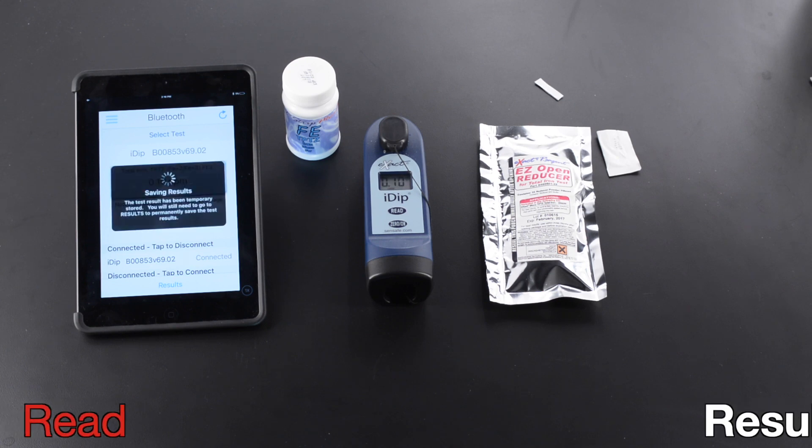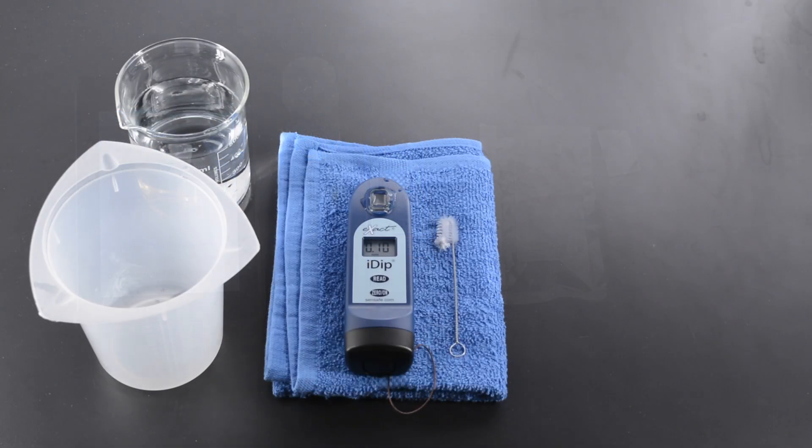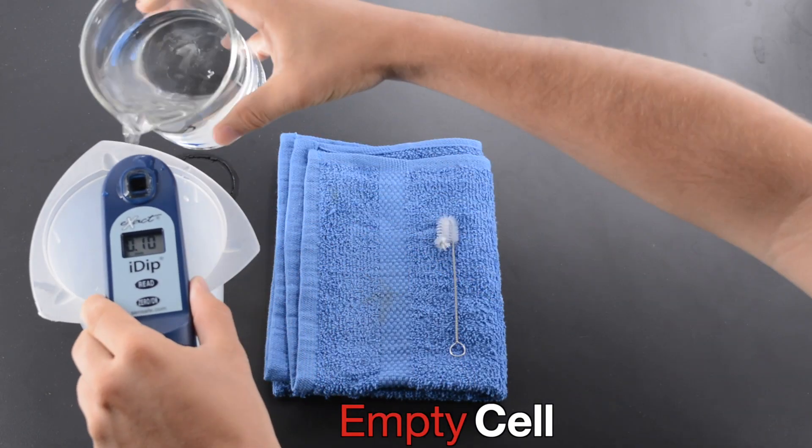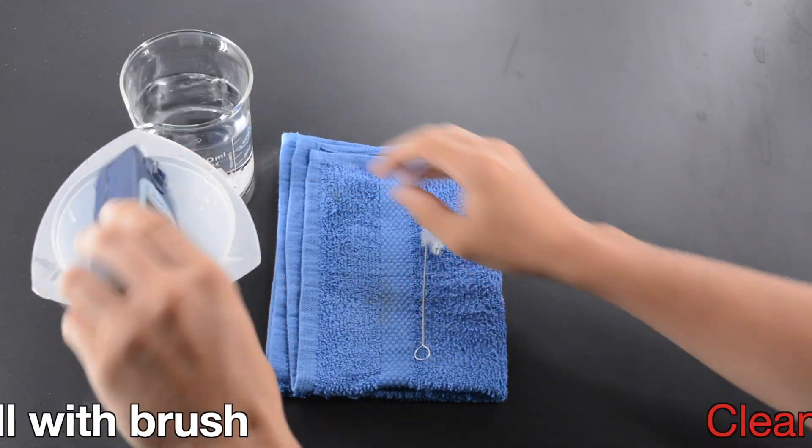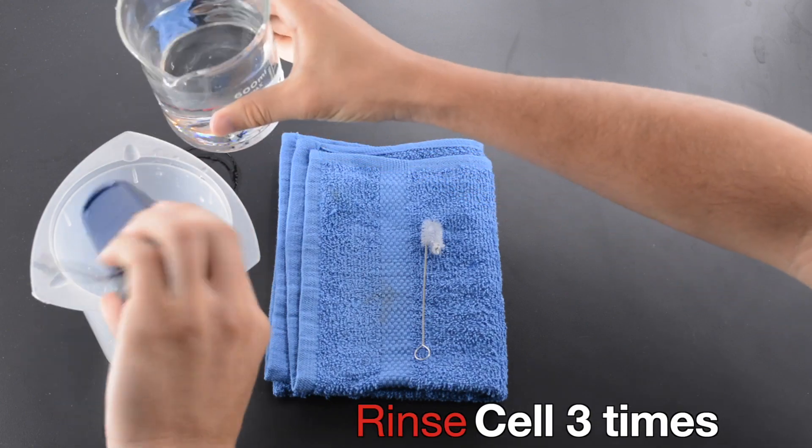Rinse. Read result. Empty cell. Clean cell with brush. Rinse cell three times.